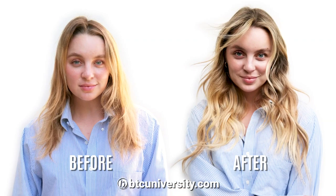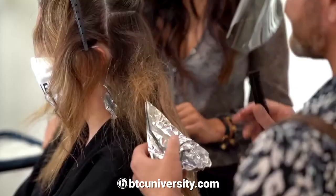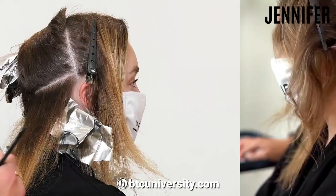Hey guys, it's Justin Anderson here inside the BTC house. We're gonna do a blonde tutorial. I'm gonna take you through it step by step — how to do that perfect beachy California blonde.